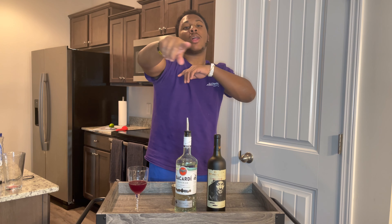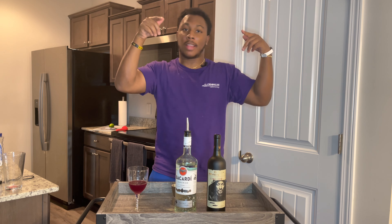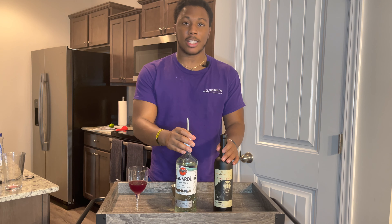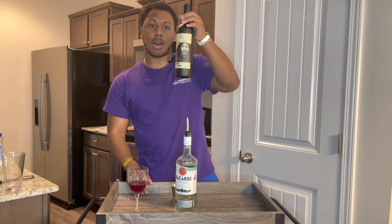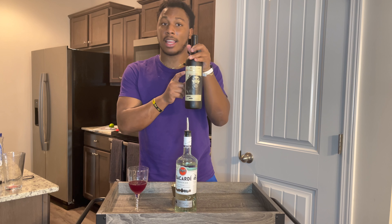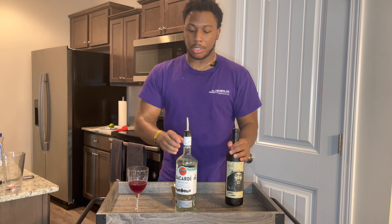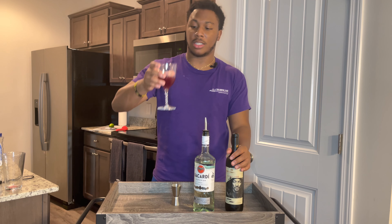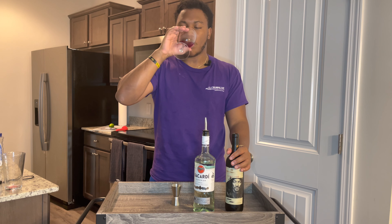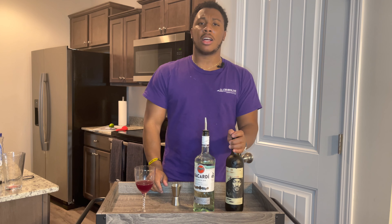Hello and welcome back to Shake and Not Slurred, where we make cocktails of all different flavors. Today we'll be making a cocktail using red wine — this Snoop Dogg Cali Red red wine to be exact. This cocktail, as you can see the glass is a little gone because I've been drinking it — it tastes pretty good. This cocktail is called the Bishop cocktail.